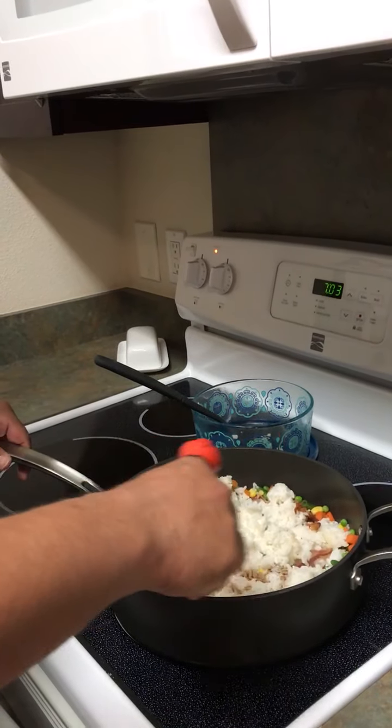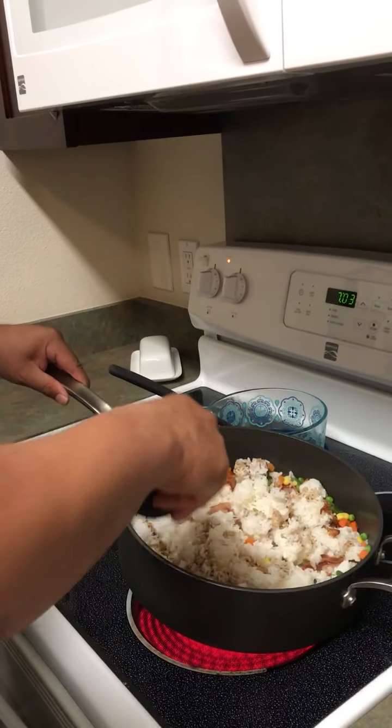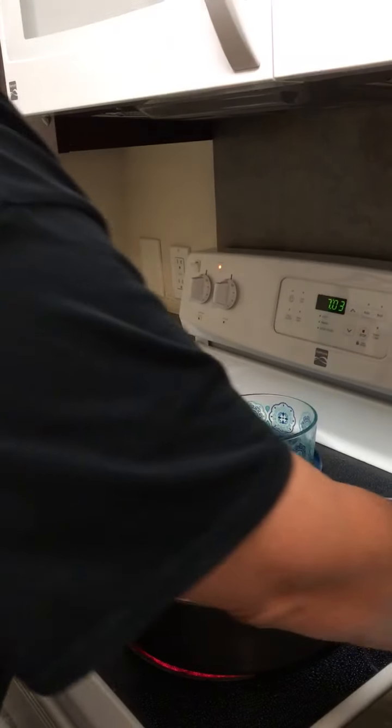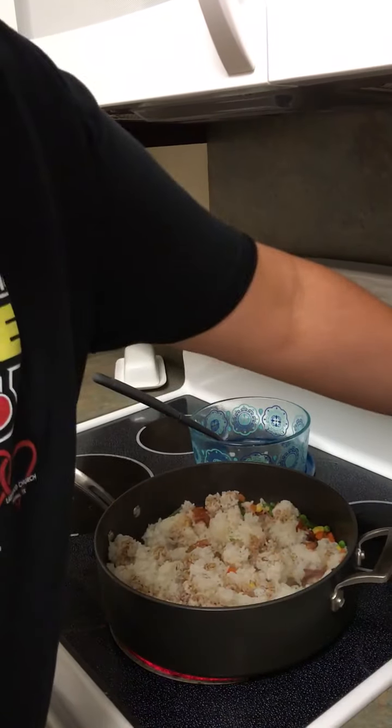About how much? Just enough to color it. So for this much rice, that's about two or three tablespoons of soy sauce.